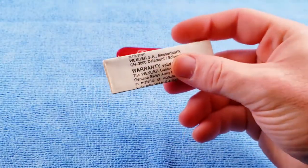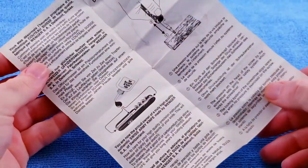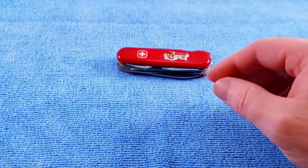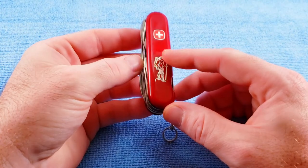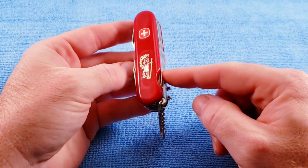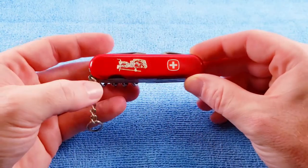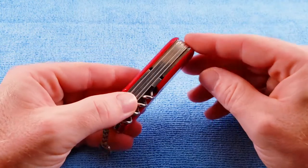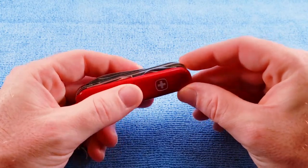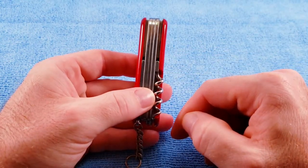We get our care, use, and maintenance pamphlet from Wenger, and then we get our knife. I don't know if this had tape on it or something, but I've cleaned this knife a couple of times and still get that residue on there — may take some further cleaning down the road. This is an 85mm, technically a five-layer knife, but I'm going to call it four layers because the orienting tool takes up two layers. It's right at three-quarters of an inch scale to scale.